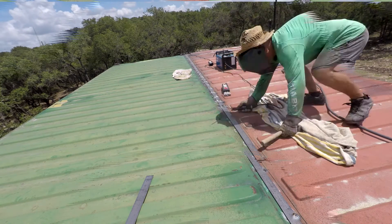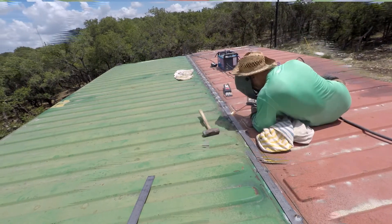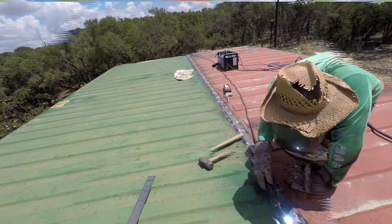Welding away, welding away. The towel is for my knees - it gets pretty hot up there. If you lay down on the metal it's pretty warm. Anyway, appreciate you guys watching. Talk to you later, more videos coming.